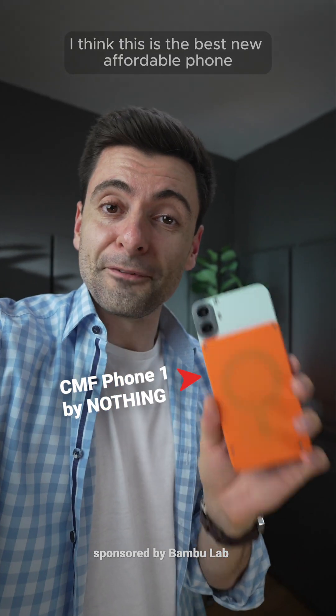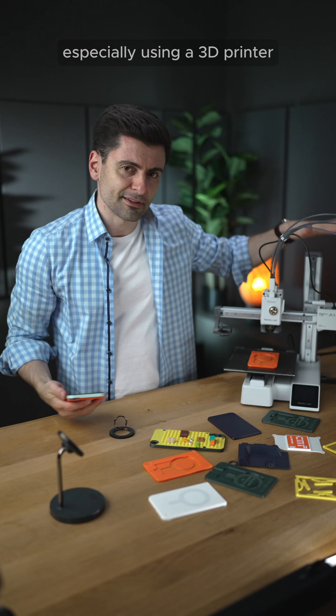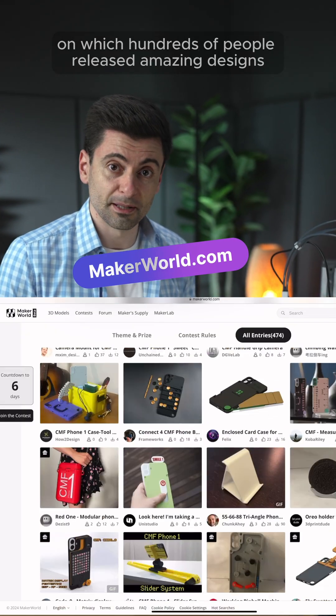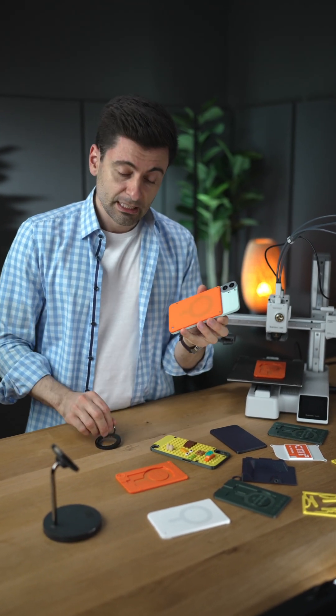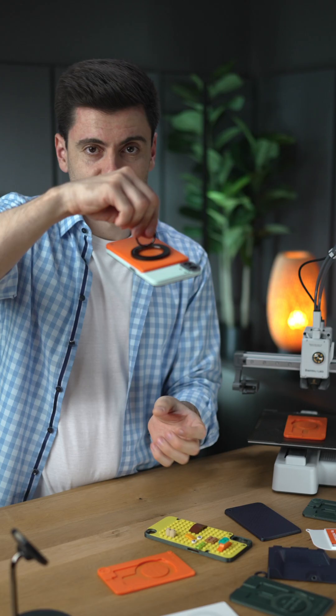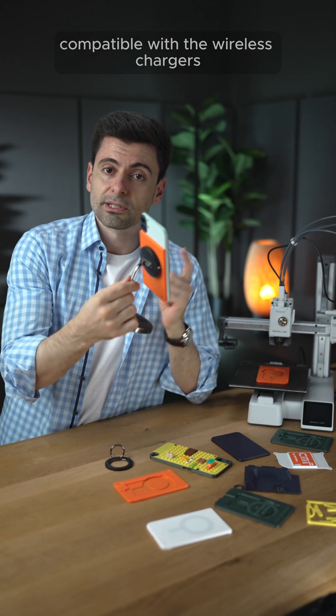I think this is the best new affordable phone which is highly customizable, especially using a 3D printer. There's a contest right now on Maker World on which hundreds of people released amazing designs. My idea was to make an adapter which is compatible with the MagSafe system and also compatible with wireless chargers.